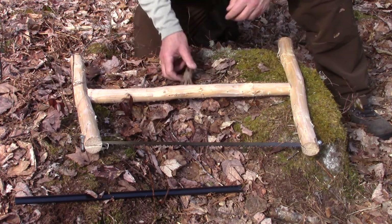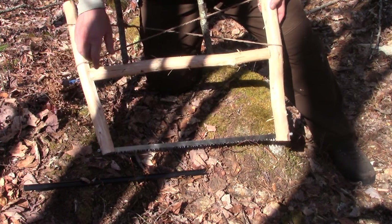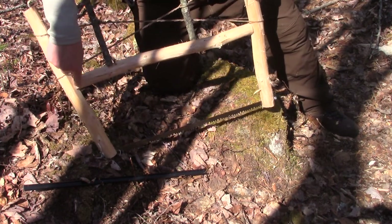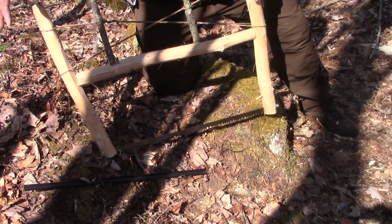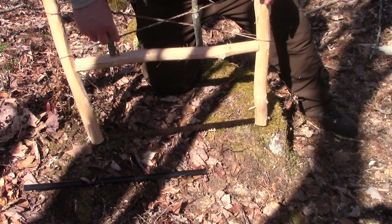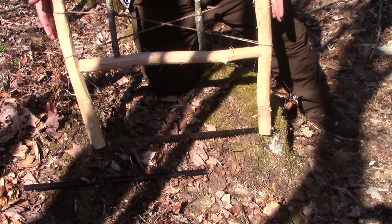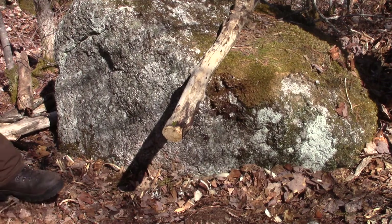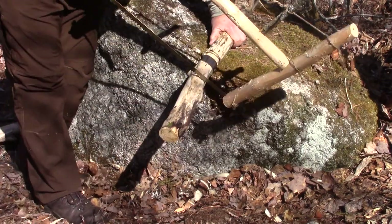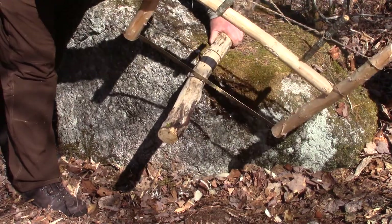Here is the completed buck saw — and it may be functional; we're going to test it in a second. I can see a lot of work still needed: the V notches aren't matching up as well as I'd like, especially on one side. It also needs to be shortened so it's more of an upright H, and the top should be leaning in ever so slightly, drawn in by the tension. I've got my cordage going at angles with two windlasses and it appears to be very stable; the blade is under considerable tension. The only thing left now is to test it on a piece of wood.